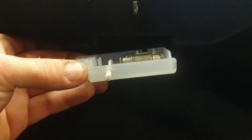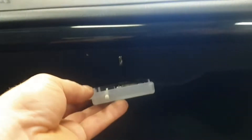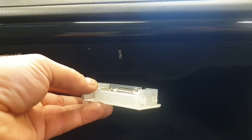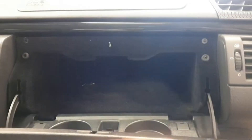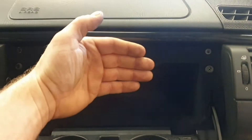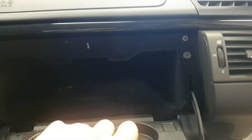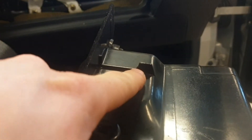You also remove the lighting inside the glovebox compartment, which is fastened like this — you take it down first, and you can see the retainers there. Then comes the tricky part: the glovebox is stuck inside because it has some plastic retainers in the back. I've now pulled it out to show you what holds it back — these retainers on the underside — which is why you really have to give it a good pull to get it out.